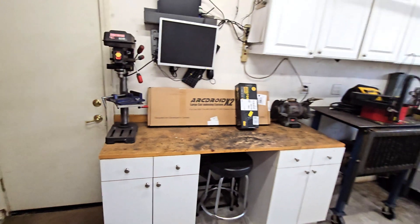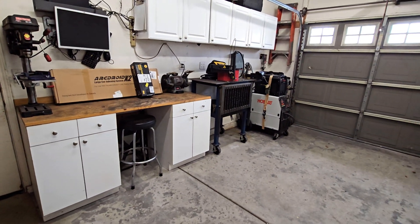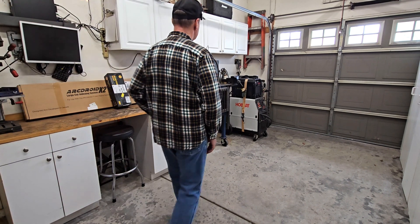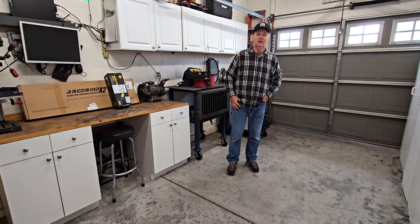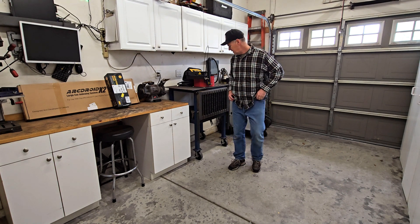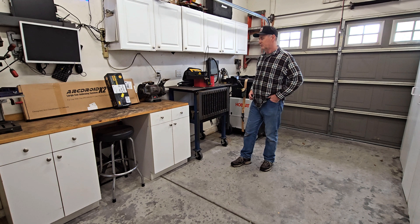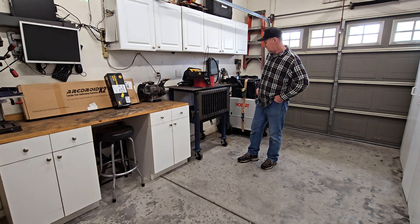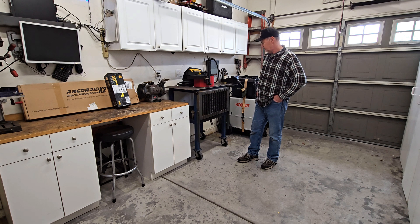The way we have it set up now, hopefully the water table will come in soon and we'll do a video on assembling that. We'll do one of those wonderful unboxing videos, assemble it, and get it put in place. Then we'll move on with the x2 and the monitor mount and whatnot. I look forward to all that. I think I'm going to leave this on here - it doesn't hurt to have extra space. Workspace is necessary, although I don't plan on using it for the ArcDroid.